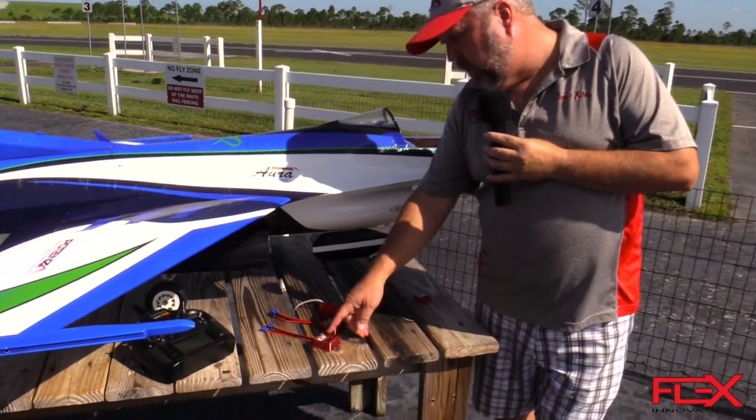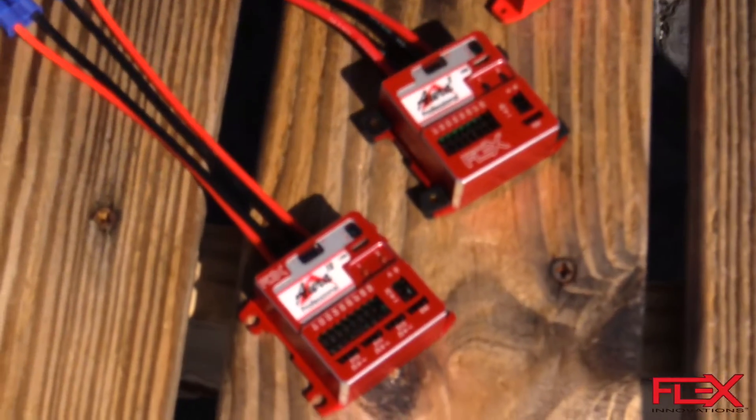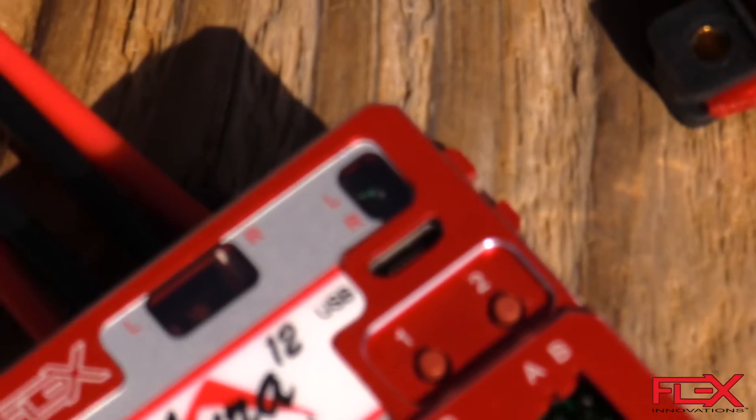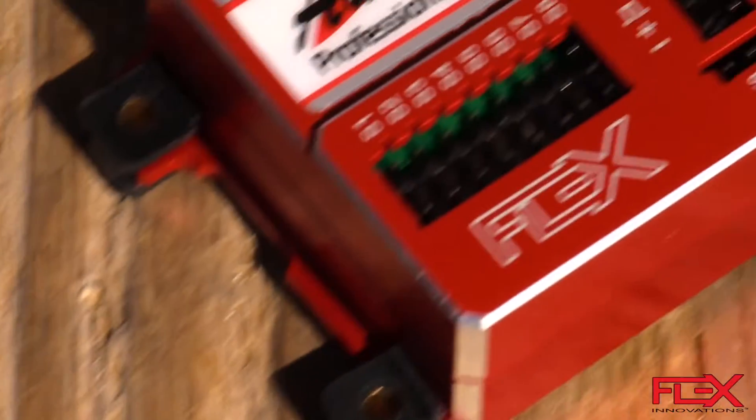You'll also notice a small USB-labeled port on the front — that's a micro USB connector that allows you to connect the Aura to your PC. We have the Aura Config tool, a free download, which is the primary way to do major programming of the Aura.